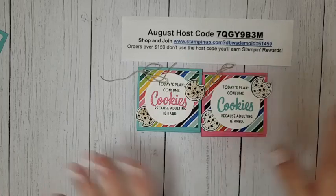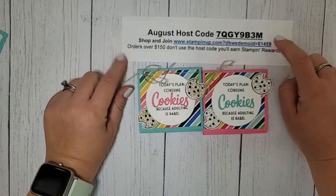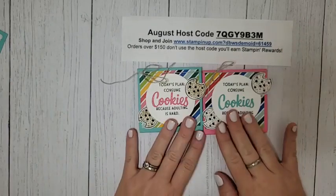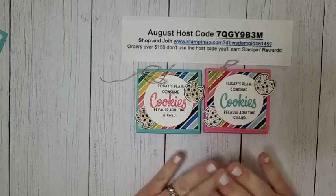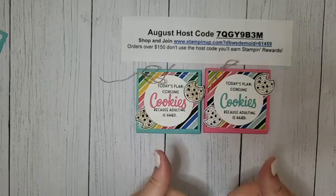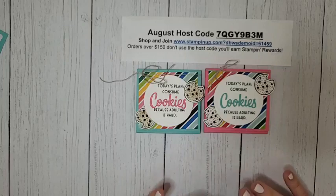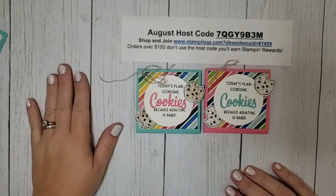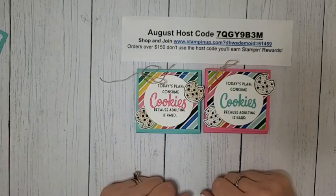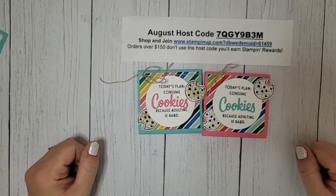That is it for me today. If you are shopping, make sure to head to my online store and use this August host code. If you're watching on Facebook, I'd love it if you shared this with your crafty friends. If you're on YouTube, please like and subscribe to my channel — that really helps me out. I will see you on Sunday for Celebration Sunday in my VIP group, and if my Paper Pumpkin arrives before Sunday I'll go live with an unboxing. Have a great rest of your Wednesday — bye!